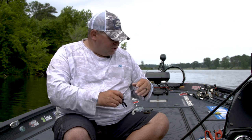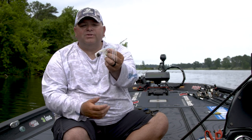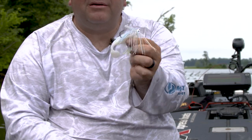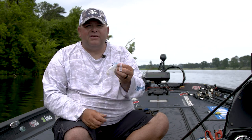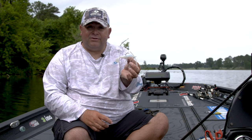When there's a brim spawn or a shad spawn going on, that's when I'm going to go with a paddle type, a swim bait type trailer. This is an Optimum Double Diamond trailer right here in white. This would be a perfect trailer when the shad are spawning, when the shad are up there spawning on the grass, the sea walls, things like that. And when the brim spawn is on, you just take this same type jig, same type profile, and use it in bluegill colors.